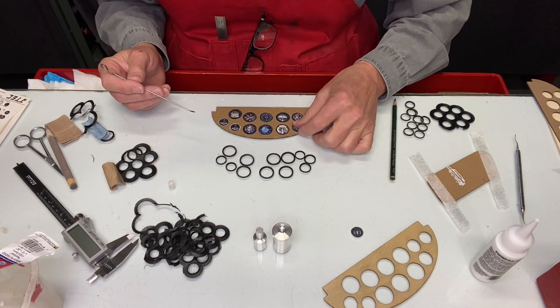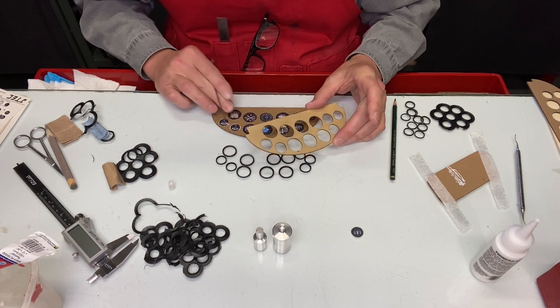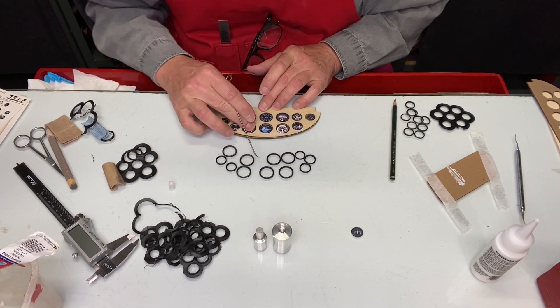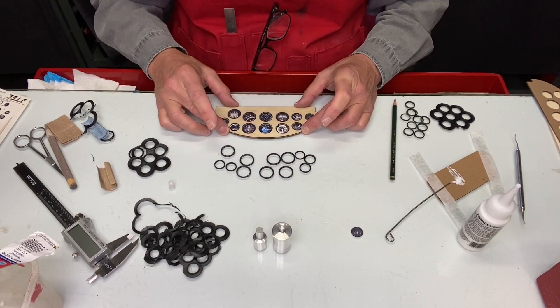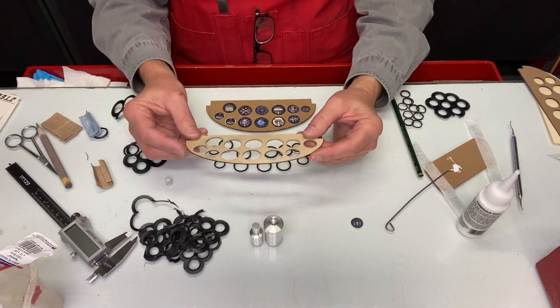Once everything's glued, check if any instrument face is not in the right place. Go around and move them, making fine adjustments as needed. Once we're happy with the positions, we'll do a trial fit with some bezels.